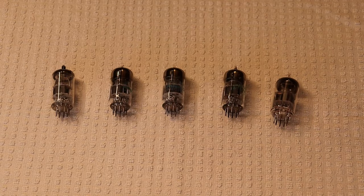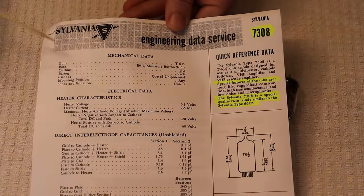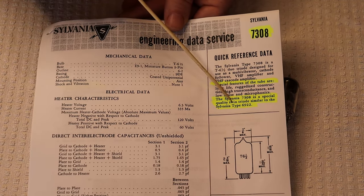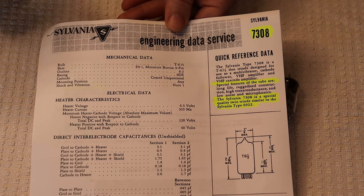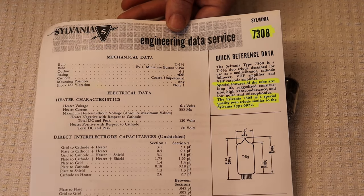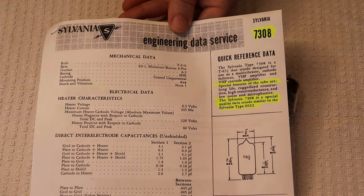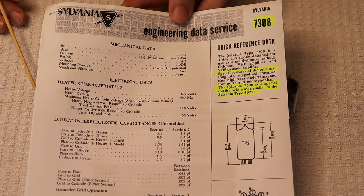Let's take a look at the 7308. The Sylvania 7308 is a special quality twin triode, similar to the Sylvania type 6922. And the 6922 is basically a special quality 6DJ8 — it's a higher quality version, probably selected for lower noise, longer life, and higher reliability. This particular version has a 10,000-hour rated filament.